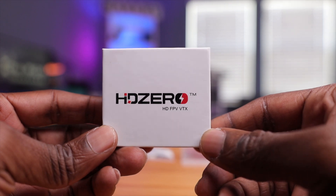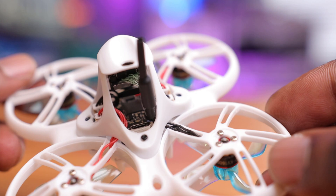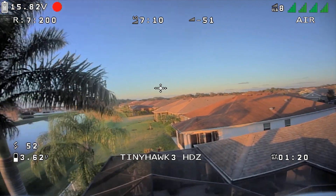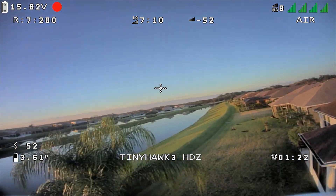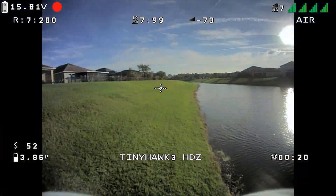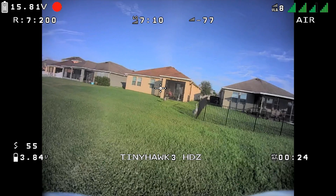As far as the HDZero system on here, this is not my first time using HDZero. But this small Whoop Lite board and camera is amazing — it's very, very light and the image quality is amazing. It's a full-fledged camera: you can change the color saturation and even change the aspect ratio. If you're comfortable flying 4x3, you have that option. I personally like 16x9. I can change that straight from the goggles — pretty cool.